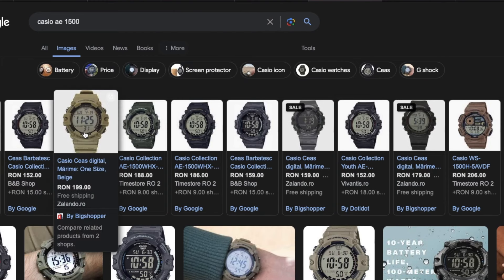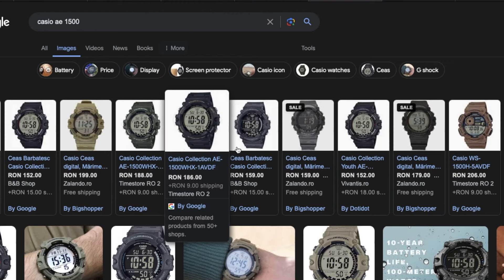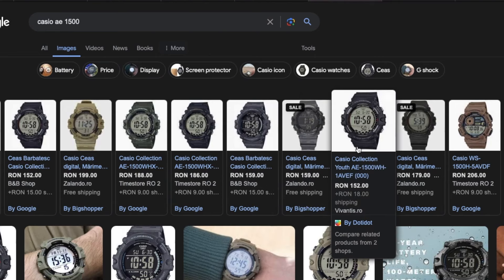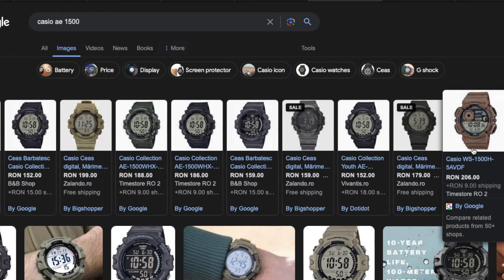Google identifies around 8 color configurations for this watch, and also a version with an inverted display. We have the latest version which is not an AE — it is a VS. An interesting model as well.